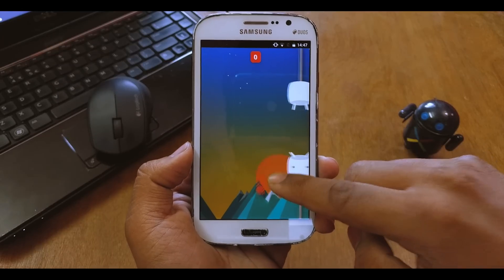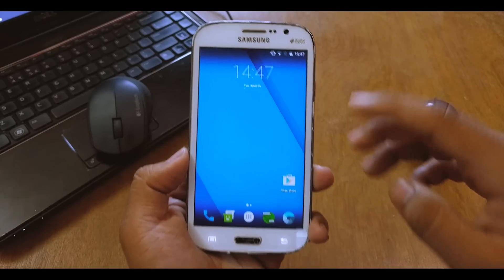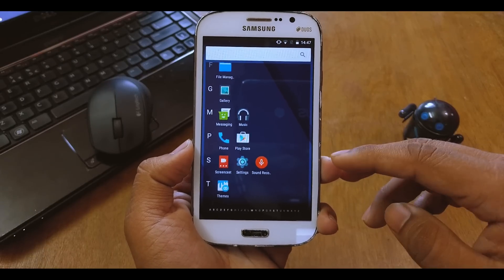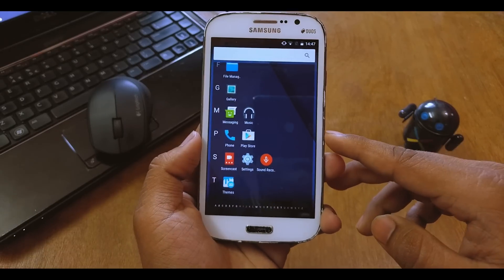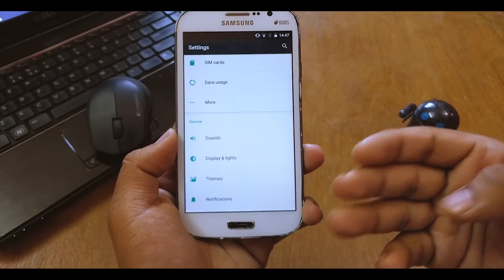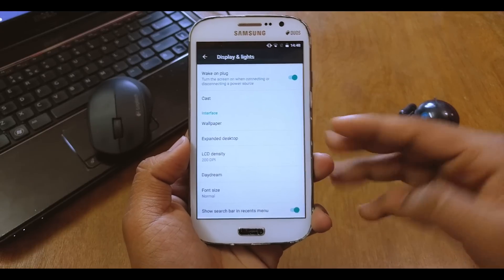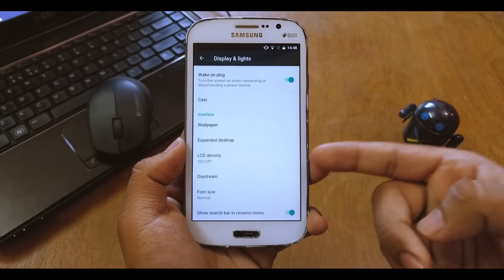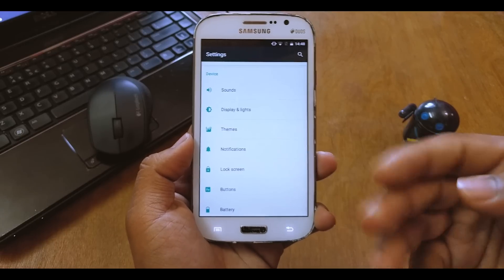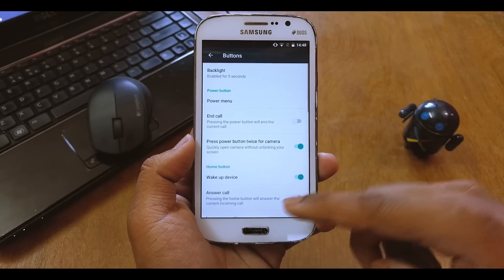You can see the launcher — it's called the simulation mode launcher. Going into Settings, I'll quickly show you what we get. Under Display and Lights, if you scroll down you have the LCD density, the status bar, and recent options. Then you get themes, notification lock screens, and the buttons section.